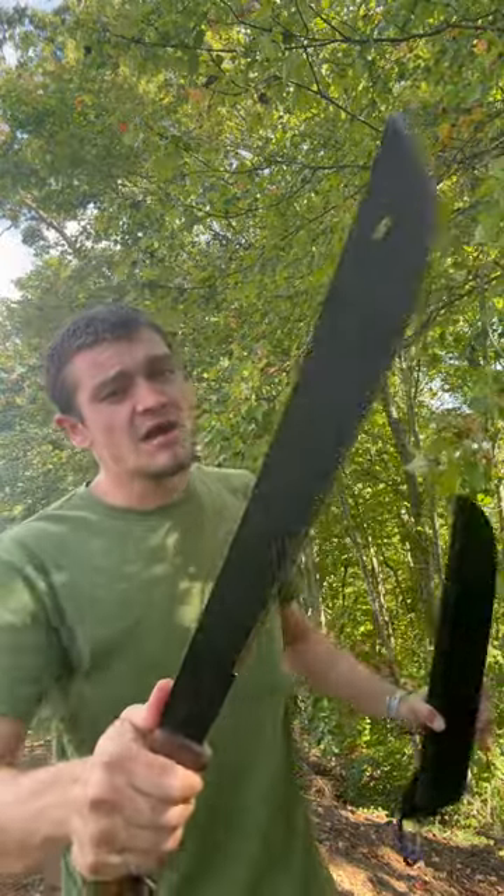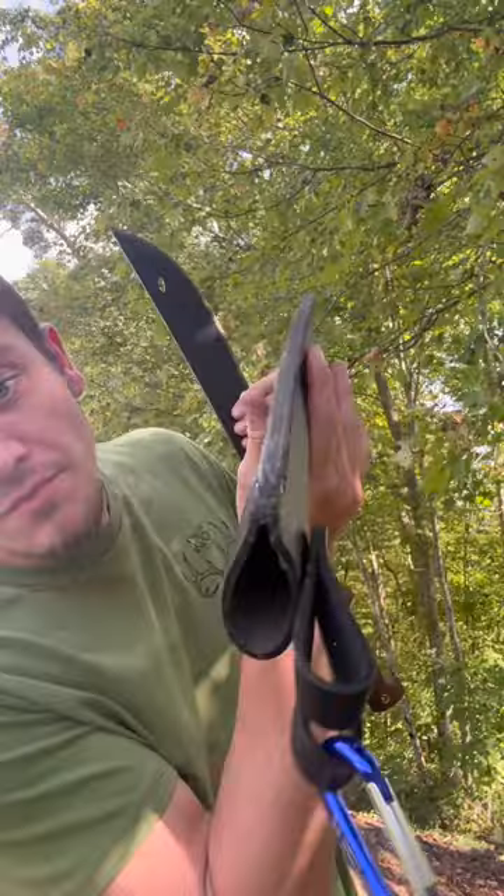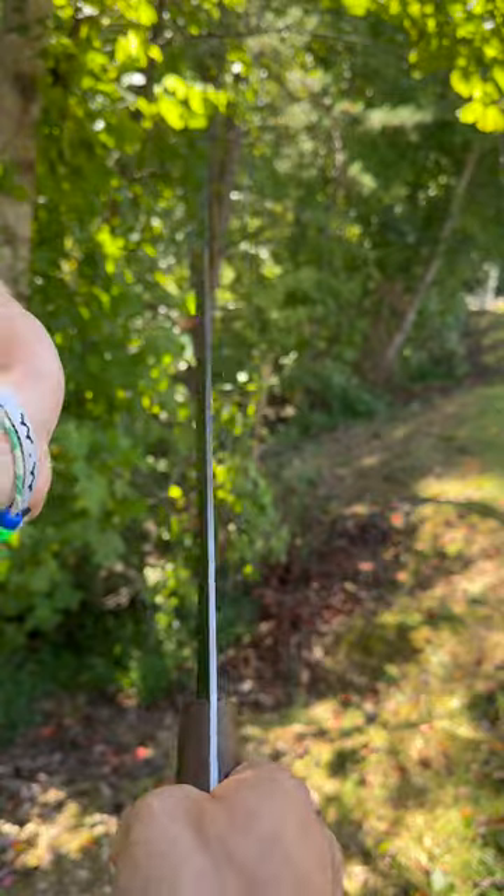I bought this machete off Amazon for 80 bucks and we're gonna test it and see how good it actually is. First things first, it does come with a leather sheath — I don't really like it though. This one's a Condor El Salvador, it's an 18-inch blade and it is actually very thick and very stiff.